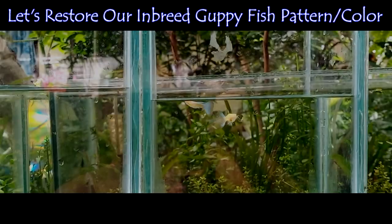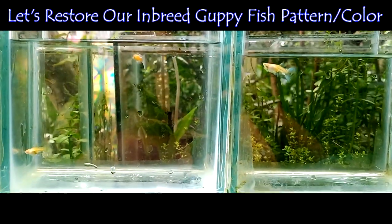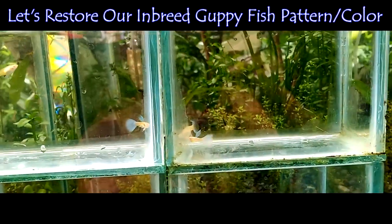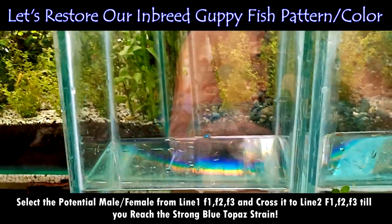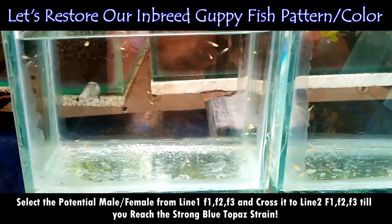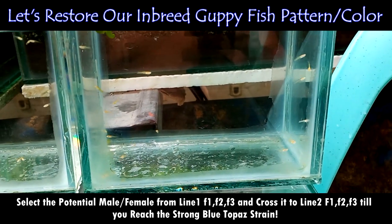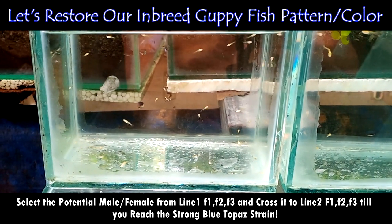As an illustration, we already have two breeders here as Line 1 and Line 2. Below are their fry as F1 — or for this video, F1 to F3. Always do future selective breeding by selecting the potential pair with the best color, pattern, body shape, caudal, and dorsal fins. Do this continuously until you've reached the good result that you want.